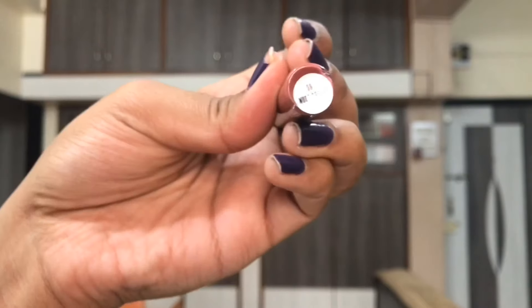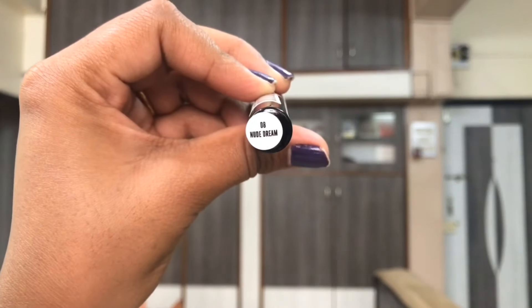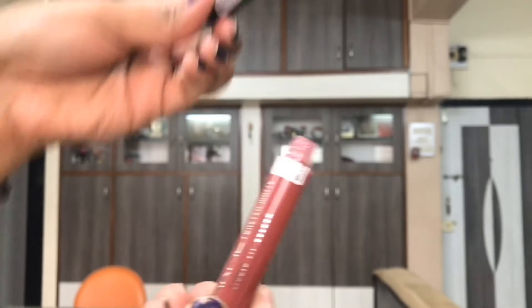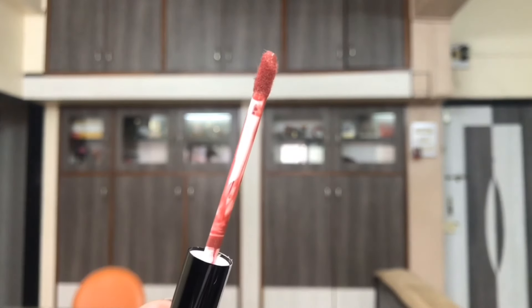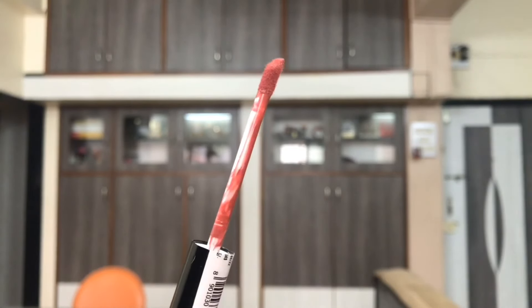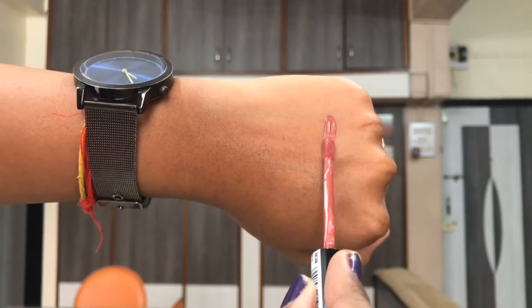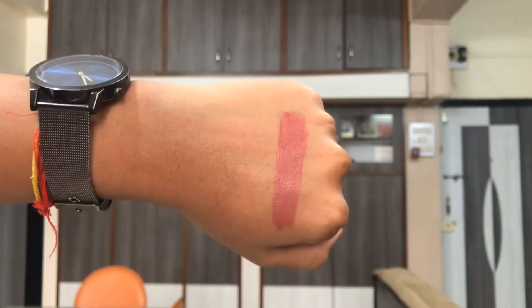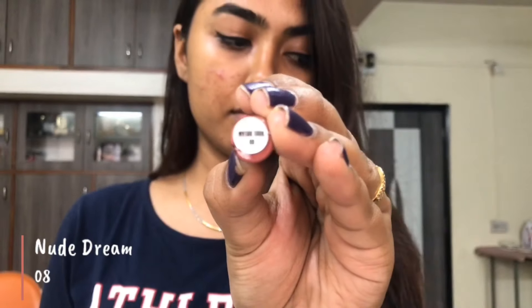These are buildable and really well pigmented — they just need 2-3 layers to build up that opacity. These are really lightweight and comfortable to wear on your lips. They do not feel creamy and are about 10% sticky, but that stickiness just lasts for the initial one hour after application and after that it goes off.